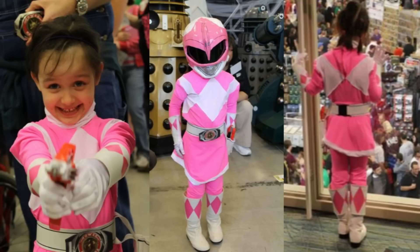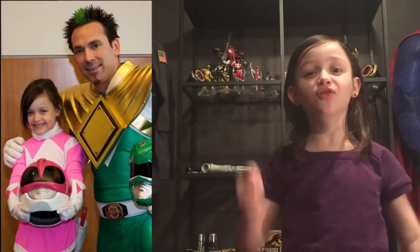I like the Pink Ranger the most. One day my daddy asked me to meet the Green Ranger and I said yes. And then I decided that I wanted to do my own Pink Ranger costume. My first costume was really bright and awesome and I love it. Since I got my costume, I met the Green Ranger.